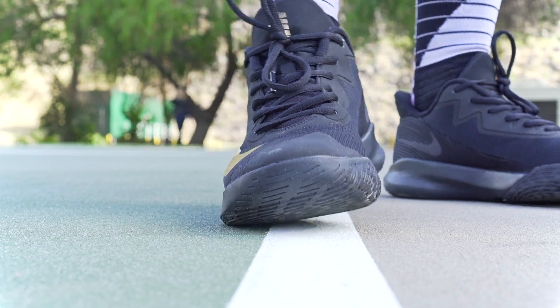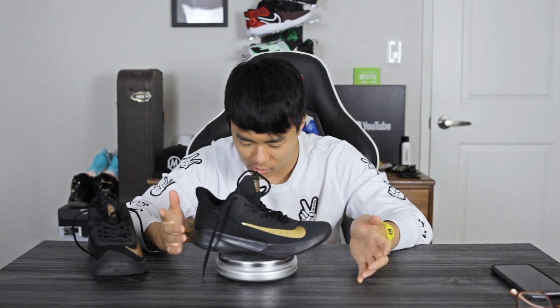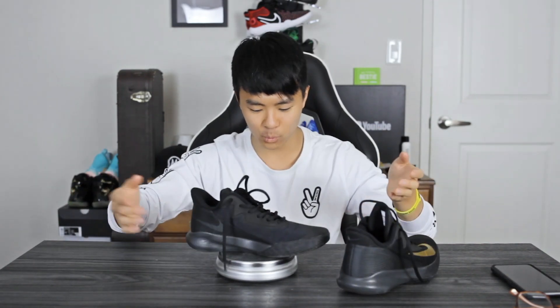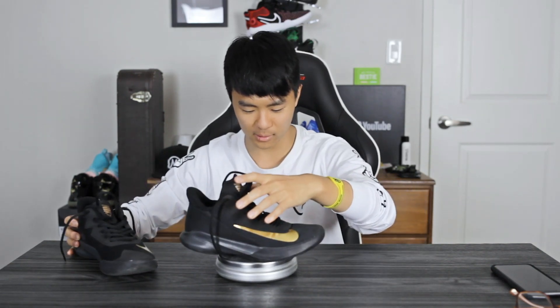As far as weight goes, this shoe is super light. It comes in at about 9.98 to 10.12 ounces depending on the shoe — pretty much 10 ounces. It's that cheap light though, meaning the overall quality of the shoe isn't great, but it's minimal and lightweight. You feel fast when you're playing, and you can't really ask for much more from a $70 shoe.